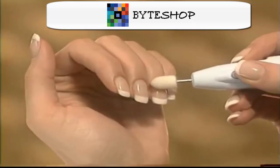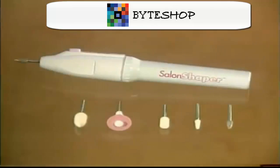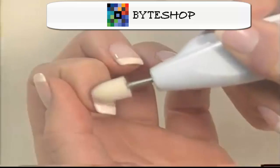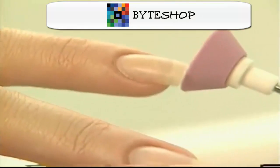Un nuevo producto diseñado para darle un manicure y pedicure de calidad profesional en la comodidad de su hogar. Tiene 5 limas giratorias de alta precisión para dar, esculpir, brillo y belleza a sus uñas fácil y rápidamente.